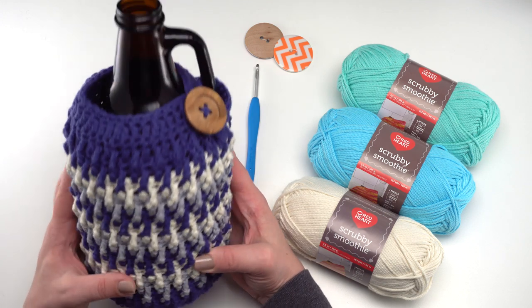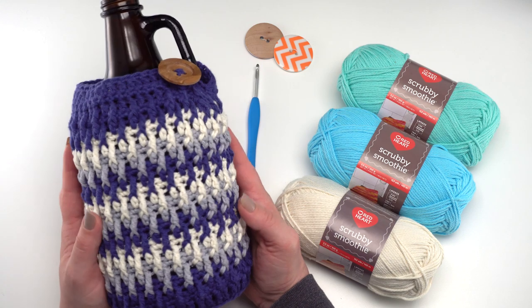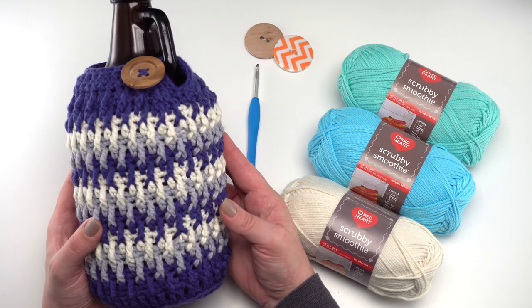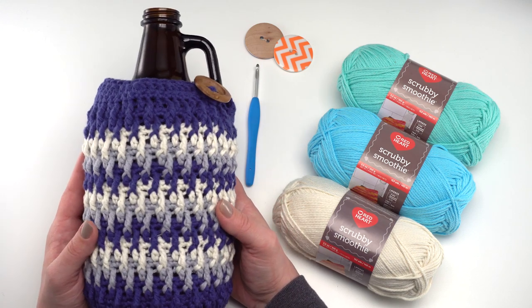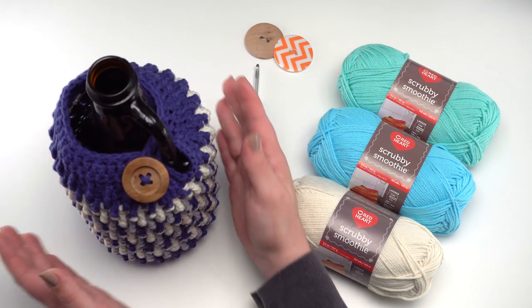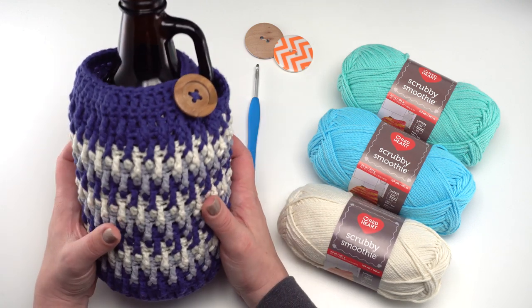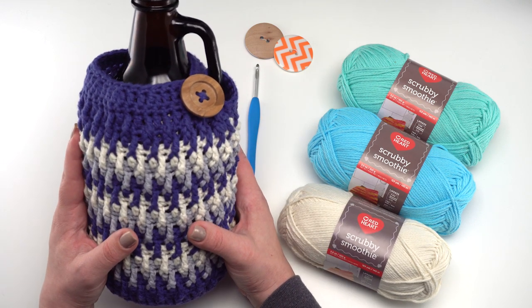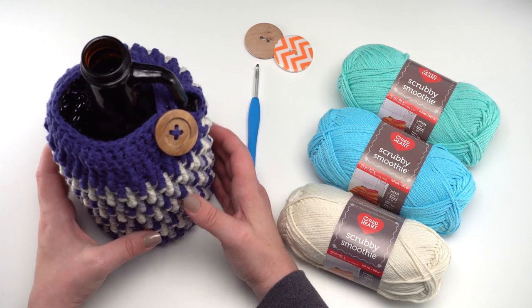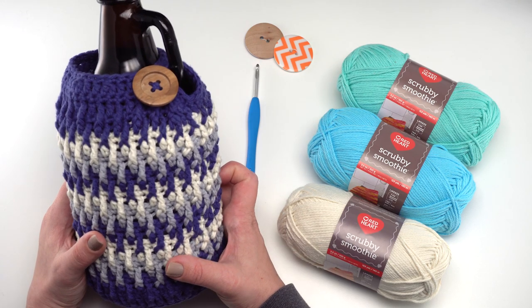You can see the button I used on my beer growler cozy right here. Beer growlers are essentially big glass jars or jugs that you might find at your local brewery where you can take home some of their brew. I designed this cozy to fit right over the growler to keep the beer cold, protect it from bumping since they are typically glass, and just to spruce it up and make a great gift. So let's go ahead and work on one together.